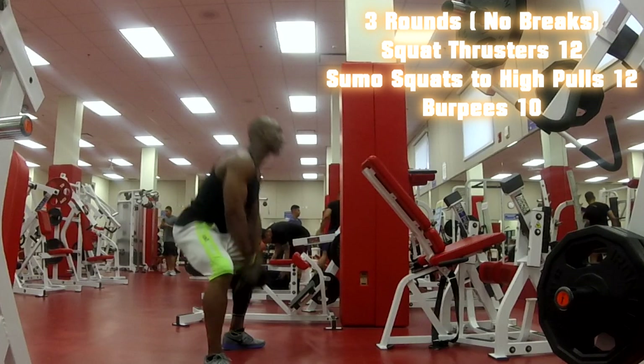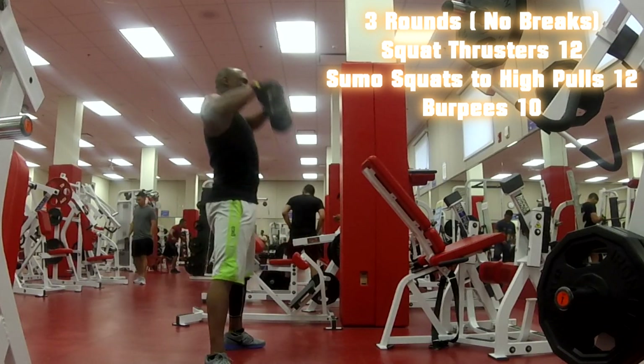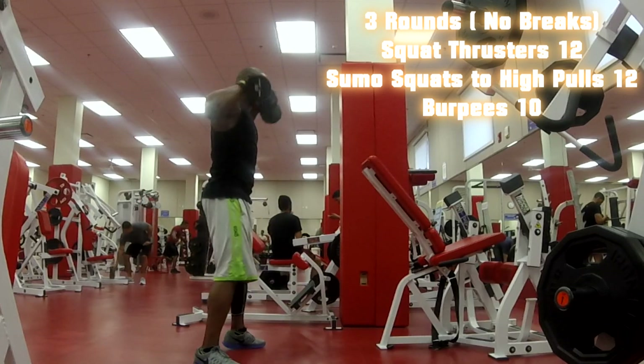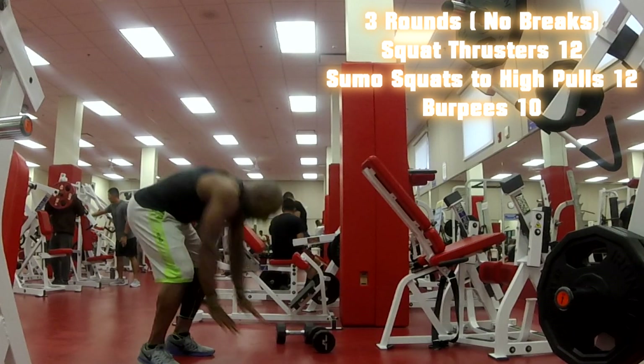Like yesterday's workout, I went straight from doing all these exercises three times in a row with no break. As soon as I put the weights down, I'm going down — I'm doing some burpees.